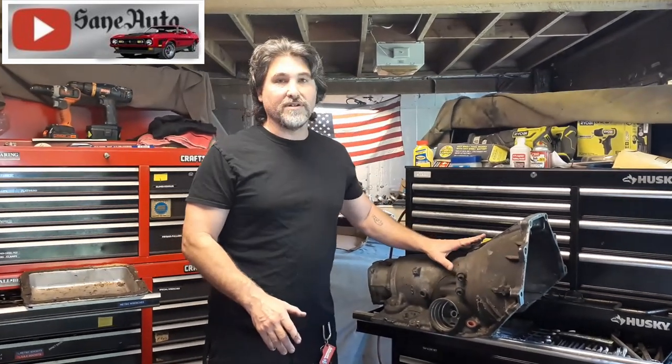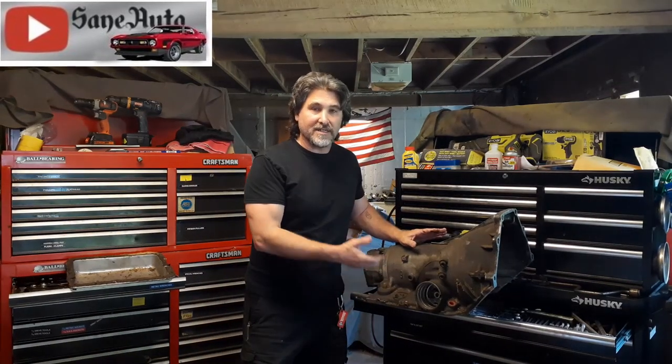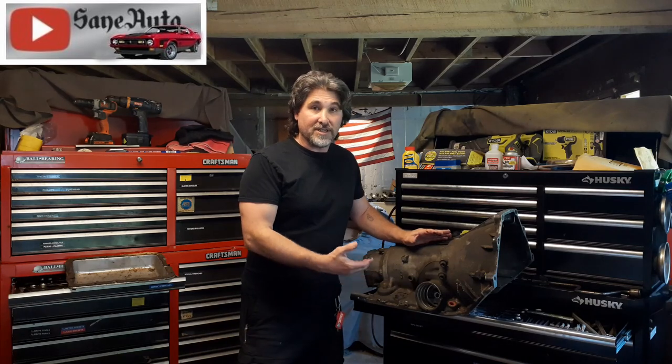I get questions about this a lot, and not just on the 4L60Es and 4L65Es. Anything with a bottom pan, you're gonna have this trouble at least once until you learn how to deal with it. Number one: pan gasket leaking, or it seems like the pan gasket is leaking. You replace the pan gasket and after replacing it, you notice it's still leaking.